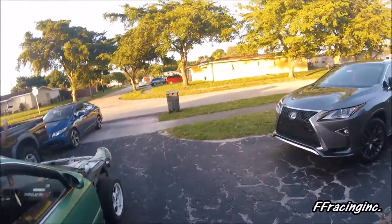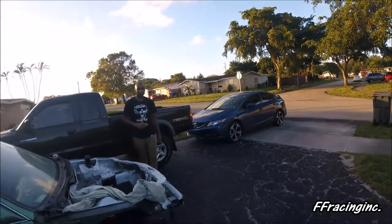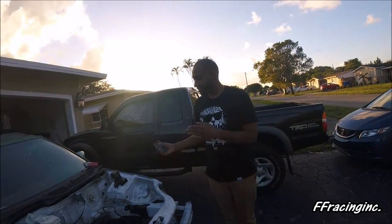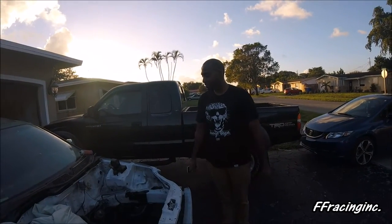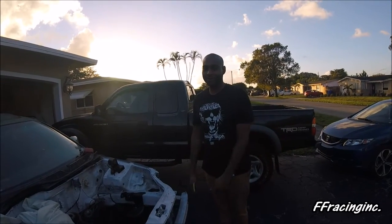This is Shawn Grant, Shawn Michael Grant. This is his 96 Honda Civic EK and he's currently doing a K20 swap.